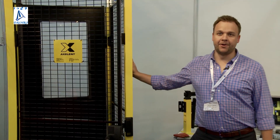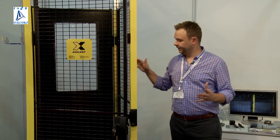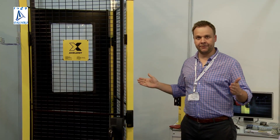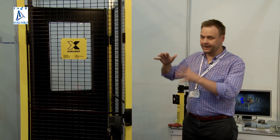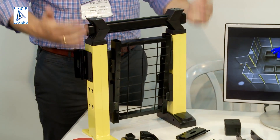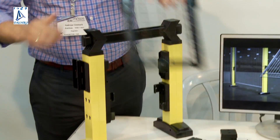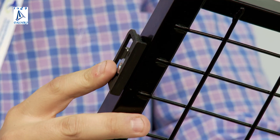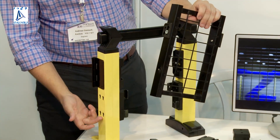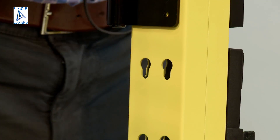This is our X-Guard machine guarding system for machine safety. It's a modular system built on three different heights and 13 different widths that you can combine in different combinations. The idea behind X-Guard is to have a very quick and fast installation without the need of any tools. The panels come with pre-mounted ears, and the post has a keyhole system, which enables all the mountings to just click in without any tools needed.